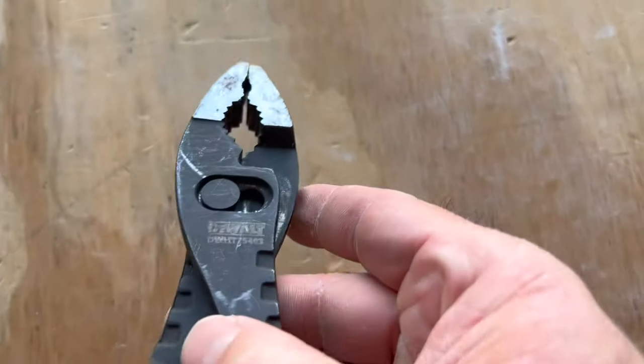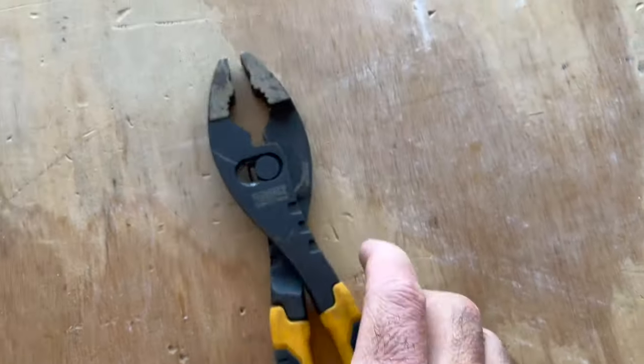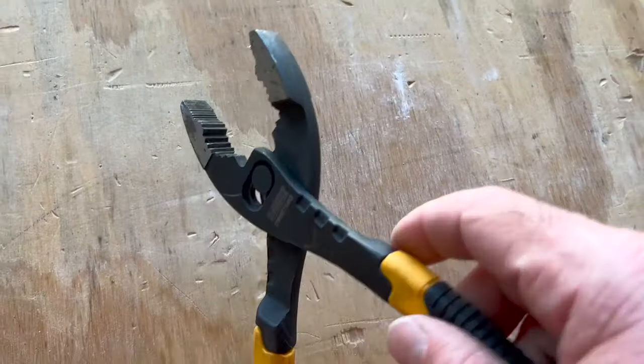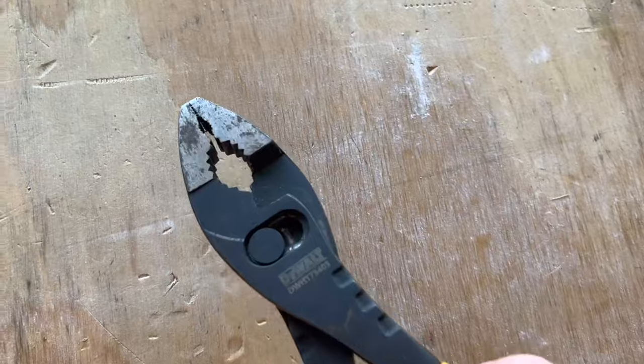You can put them on and flip into either side here. You can open them up so we can get a wider grip on them, or put them back down into the smaller grip so we can grip tinier things like this.